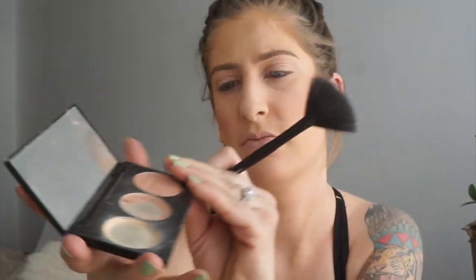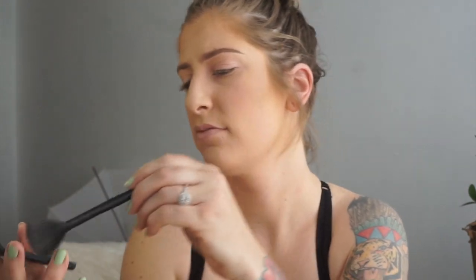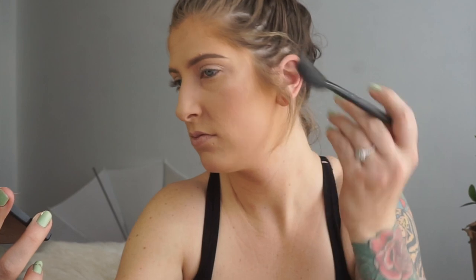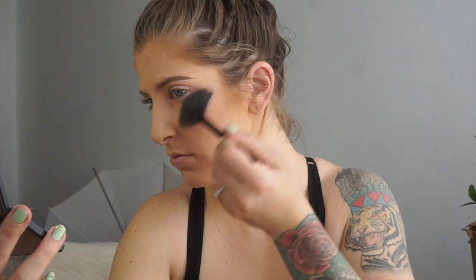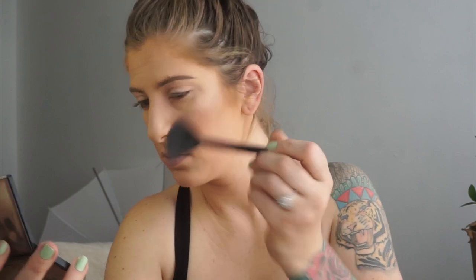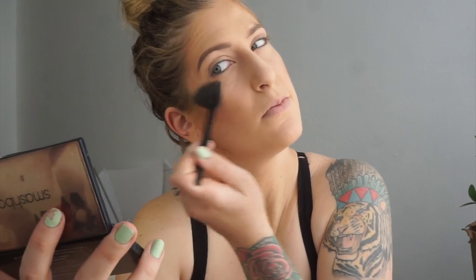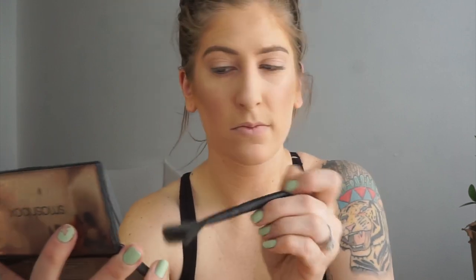After blush, I'm going in with one of my favorites — the Casey Holmes Smashbox collab highlight palette. I'm going in with the shade Pearl using a fan brush, highlighting the top of my cheekbones, the tip of my nose, and a little bit on my brows. That Bon Voyage palette we used for bronzer and blush also has a really nice highlighter in it, so it has everything in one — it's a super easy travel palette so you don't have to pack as much makeup.